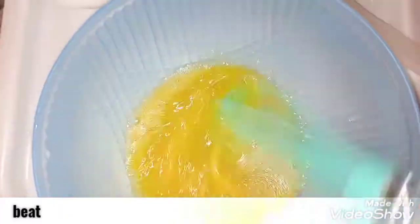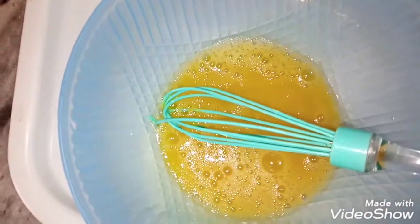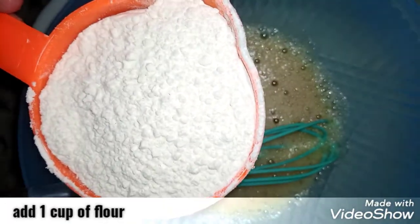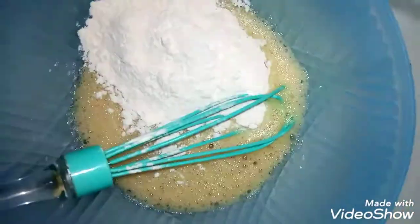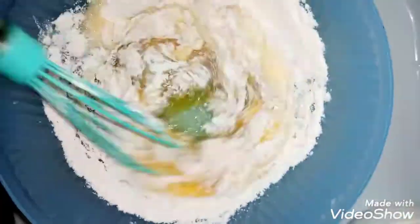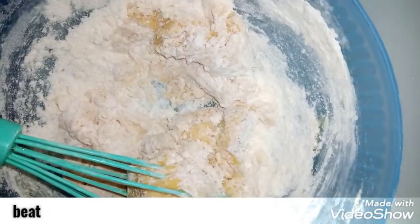Now, let's beat it for 5-6 minutes. I will add 1 tablespoon of sugar to the egg, then mix it in very well.